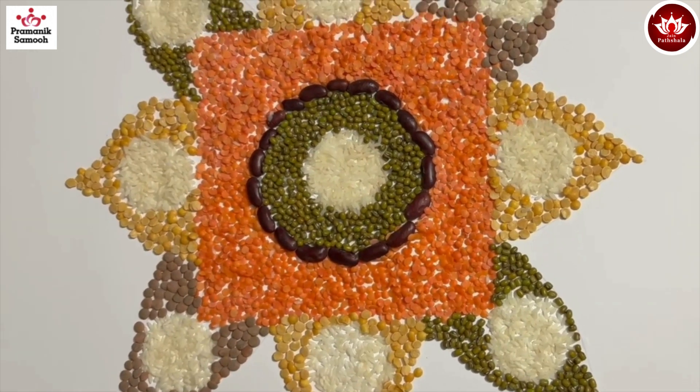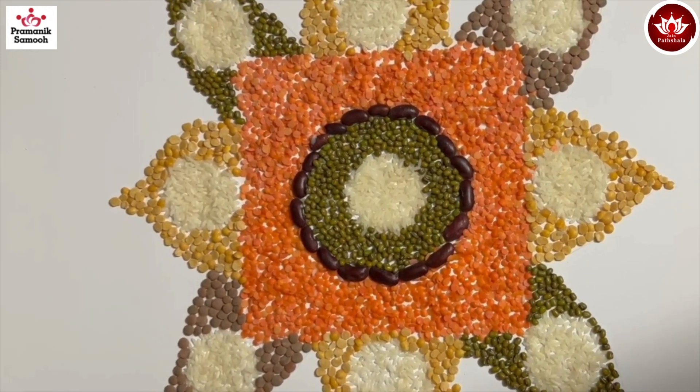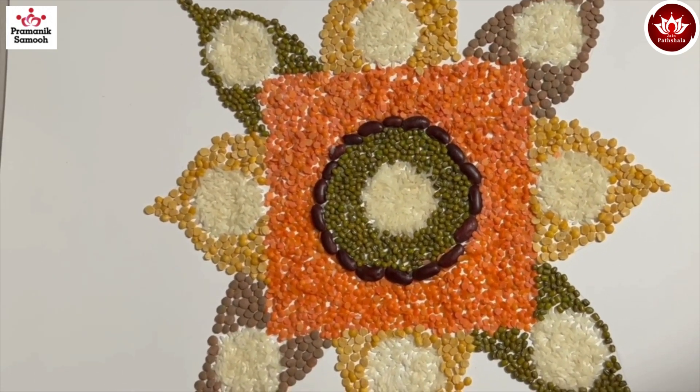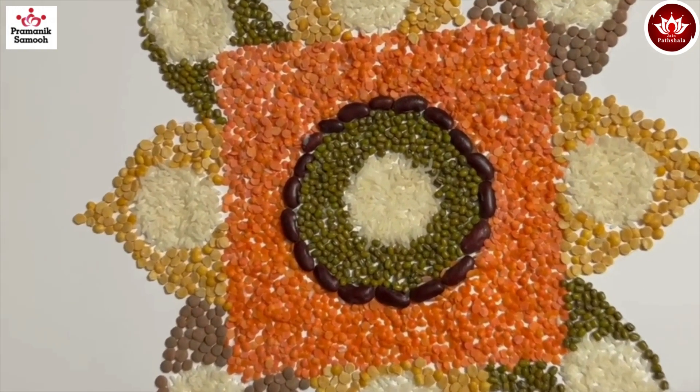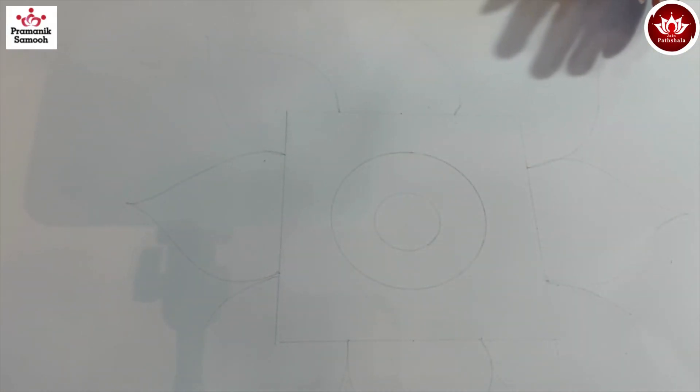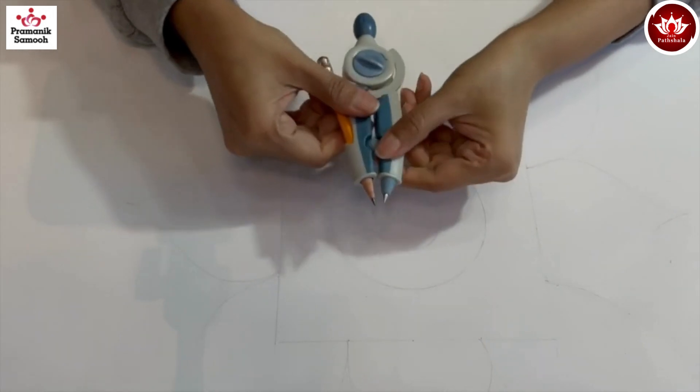Jai Janendra everyone! Today we are going to make a very interesting rangoli — not with colors but something very unique and different. So let's start!